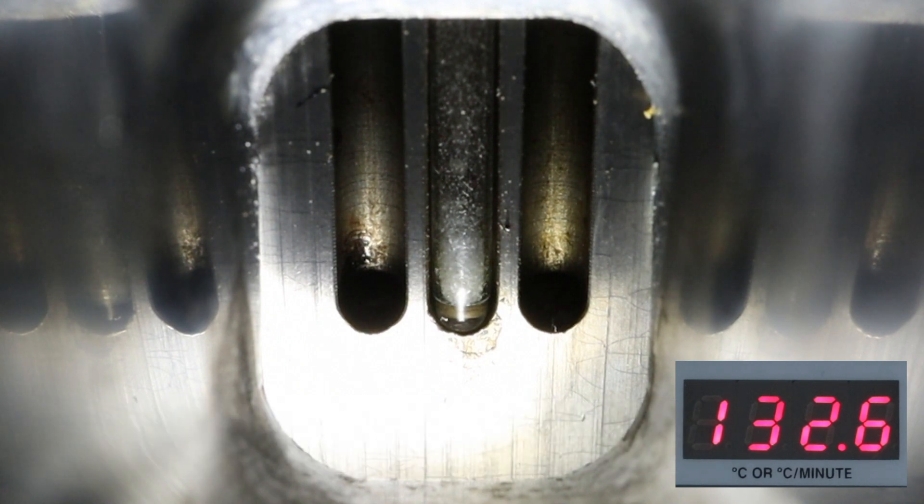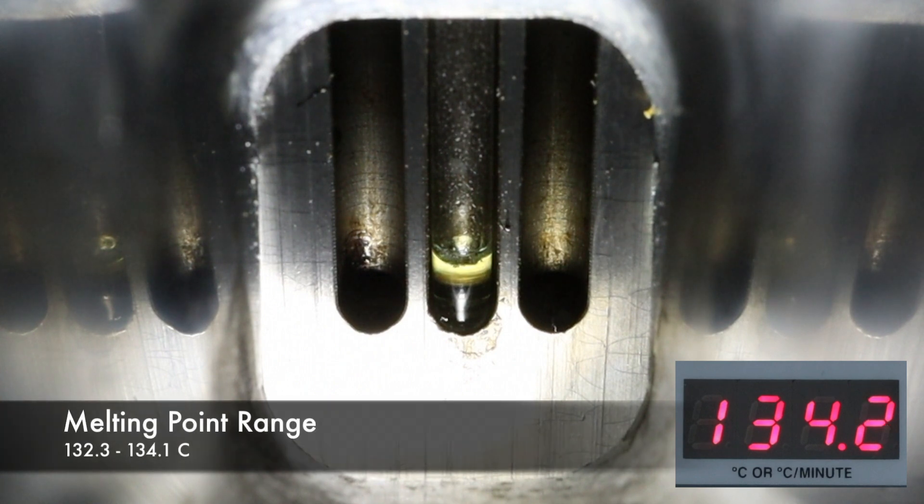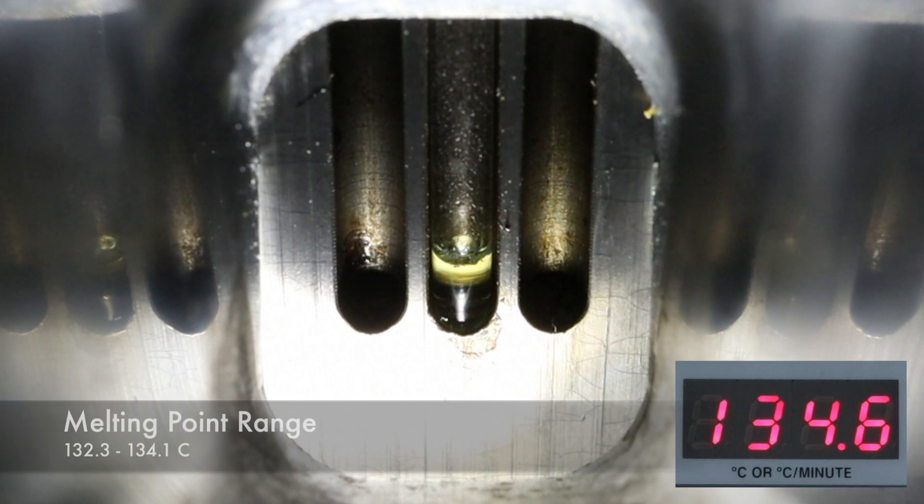Now watch for when the solid completely melts — that will be the upper end of the melting point range. The last few crystals completely melted at 134.1 degrees Celsius, so the melting point range for this product is 132.3 to 134.1 degrees Celsius.